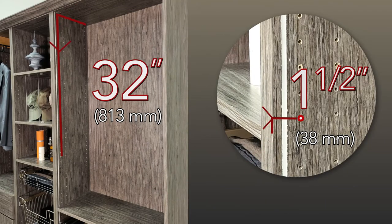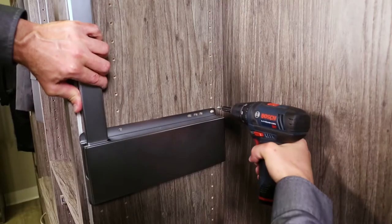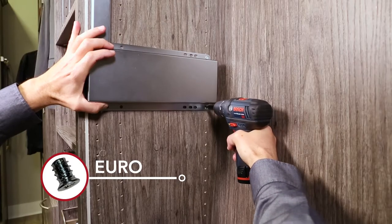Measure at least 32 inches down from the top of your closet panel. Next, measure an inch and a half back from the front edge of the cabinet. There is a slight range in height allowable beyond 32 inches. If the frame aligns with the system holes in the partition, attach with the 4 Euro screws.